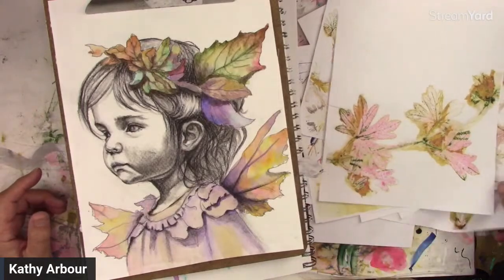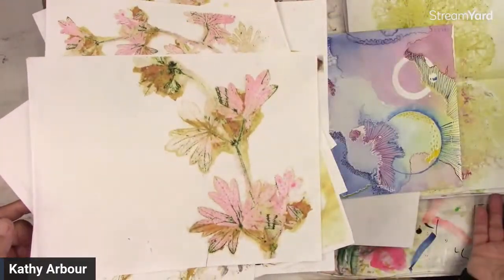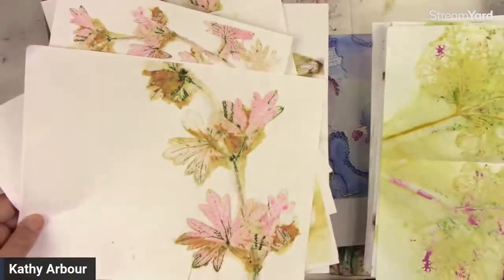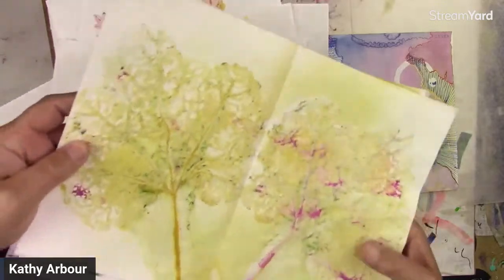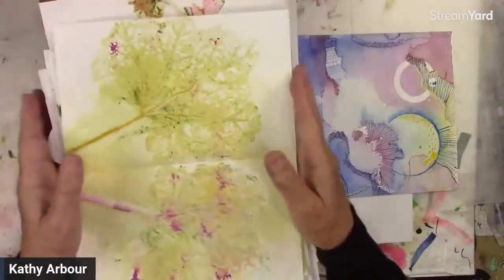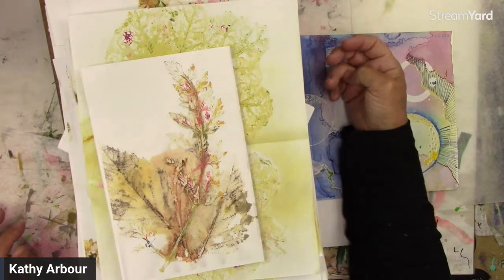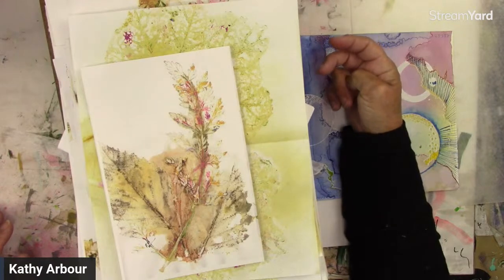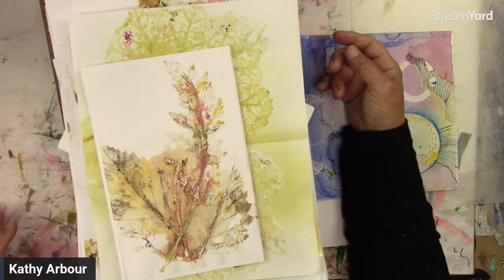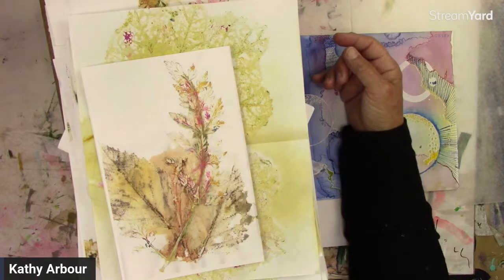So I hope I helped. And again, if you're one of my members, there are six of these that we did in a folder for you to download and print — a digi. So feel free to play with them, use them for whatever you want. All right — have a fantastic evening and we'll see you Tuesday. Have a good one, everyone — bye for now!